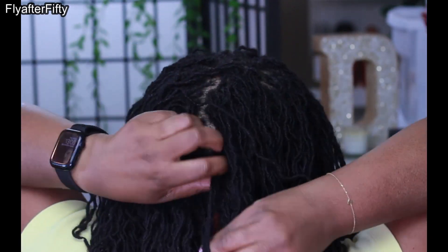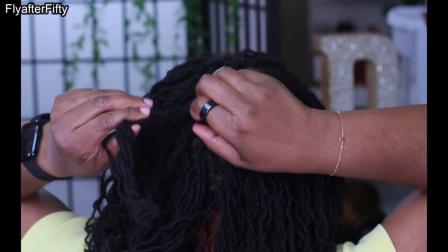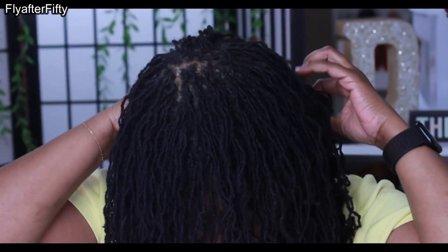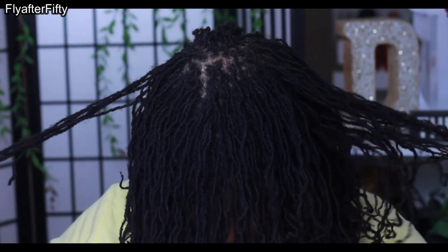I hope you liked this video! Let me know what you think. Do you have sister locks? What kinds of styles are your favorites? That's it for this video — thank you so much for watching. I really appreciate you guys tuning in time and time again. I love you guys and I'll see you in another video.